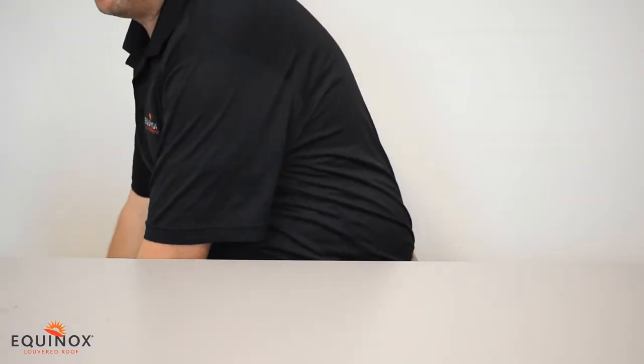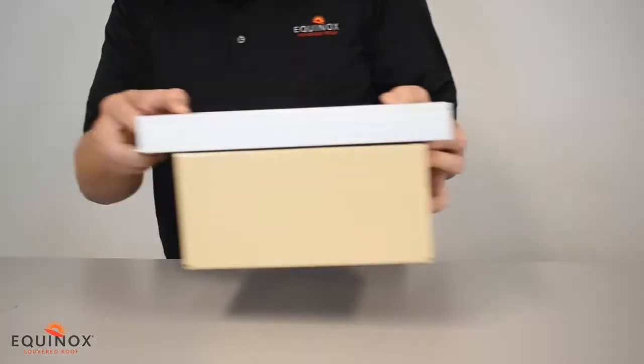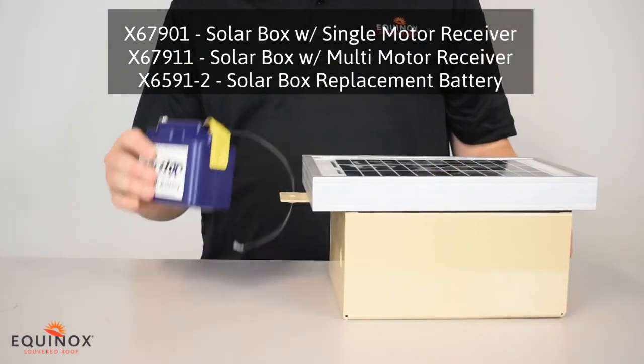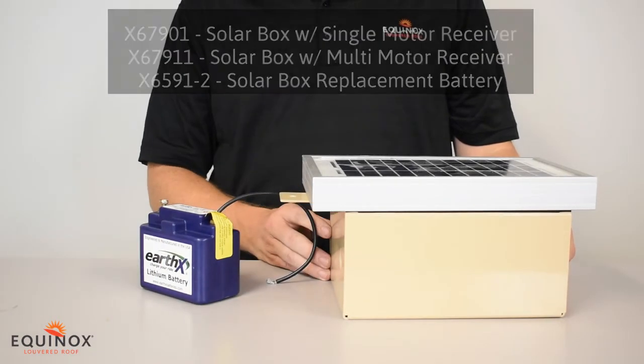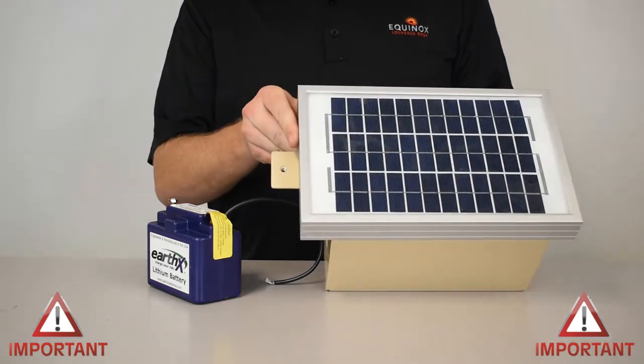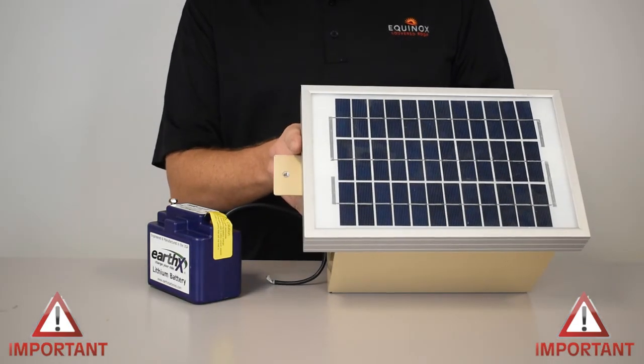For our gear motor you can also hook it up to solar power. We offer a solar power panel with a box that includes a battery stored in a safe environment. Note that this only works on the standard gear motors and standard controllers — it will not work with the SOMFI smart motors.